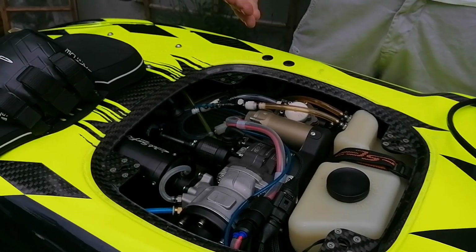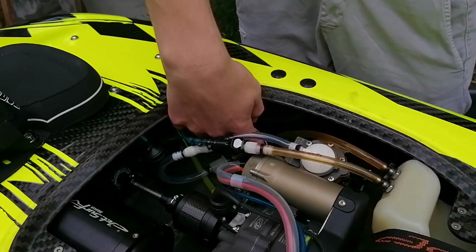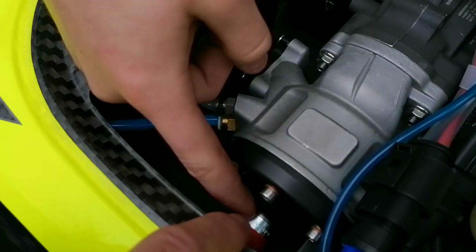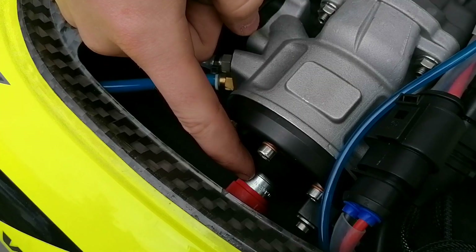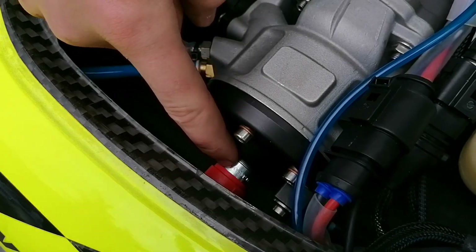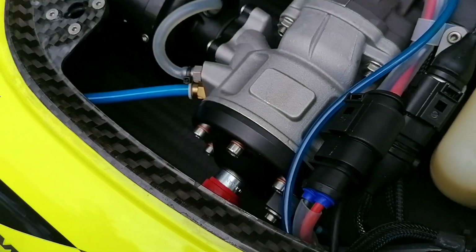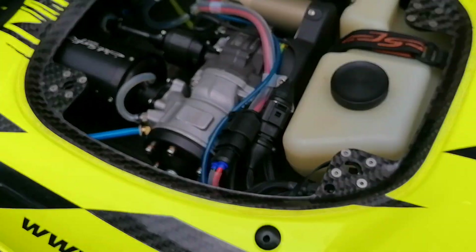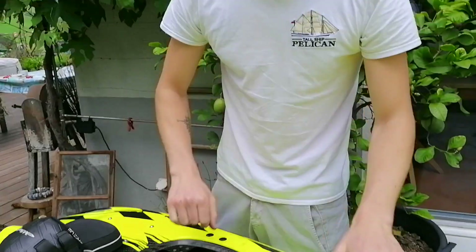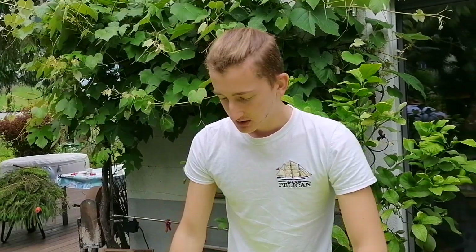What we did was open it up right here and start turning it so the water gets pumped out. We also removed the spark plug, tilted the board in different directions, and just started pumping out the water. There was a lot of water in there.